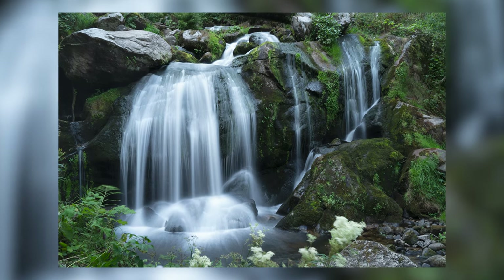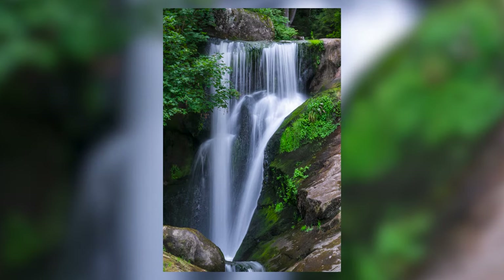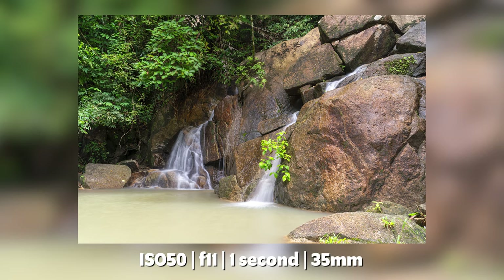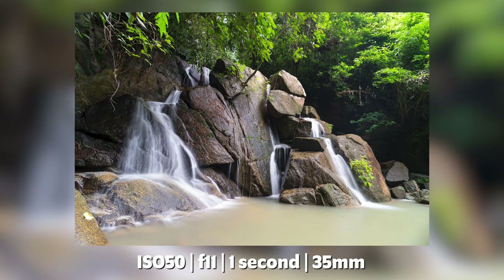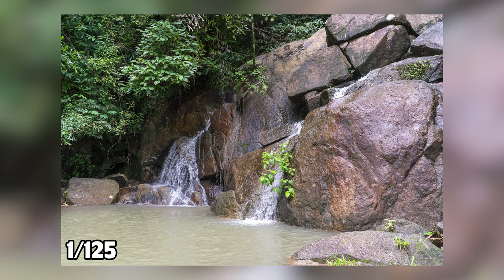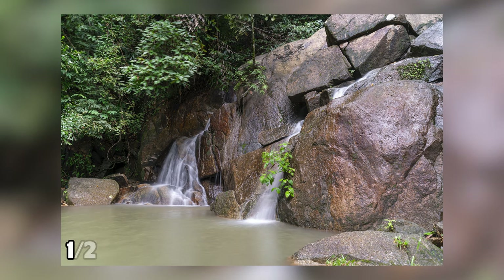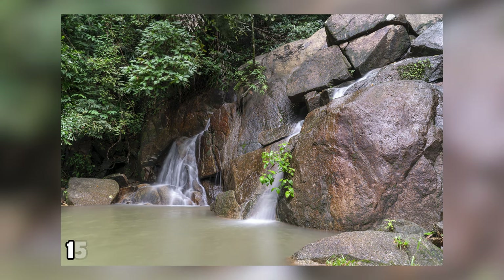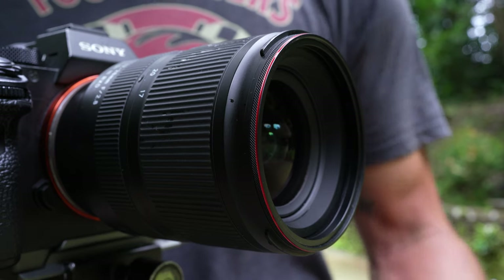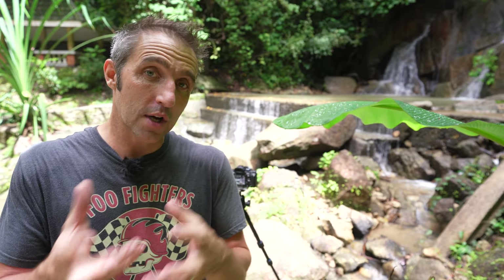I'll normally get to a waterfall and look around for good compositions — I'll try using wider angles or narrower angles by zooming in or out. Even with a kit lens you can get some great shots, so don't be put off if you don't have fancy kit. As long as your camera shoots in manual mode, aperture priority, or shutter priority you should be able to get a good shot. With this next sequence of shots I've taken them with different shutter speeds to see how it changes the look of the photograph — the slower the shutter speed, the more blurry the water looks. I personally like it at around about one second.